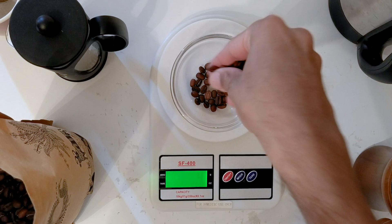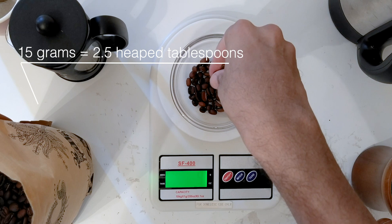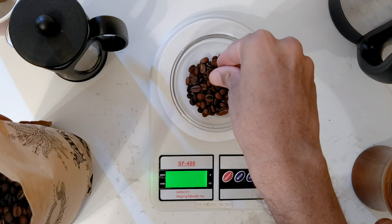Now for a cup with the 1 to 12 ratio. Remember, that's going to be equal to 15 grams of coffee for 180 milliliters or six ounces of water. We're going to do everything else the exact same way — the only difference is that we used 12 grams in the first cup and 15 grams in this cup, and then we'll brew and compare.